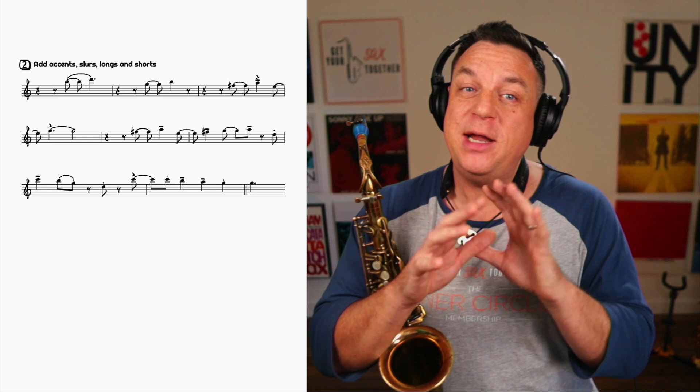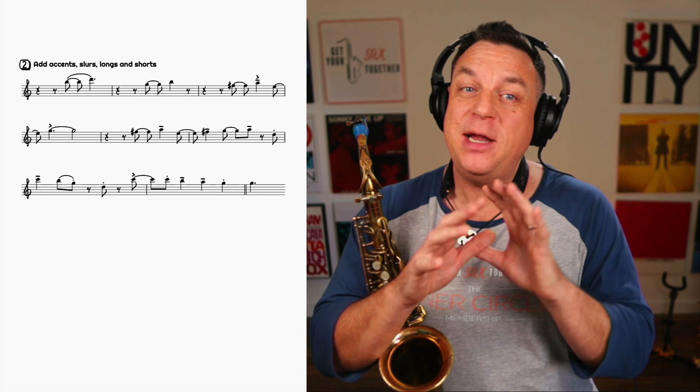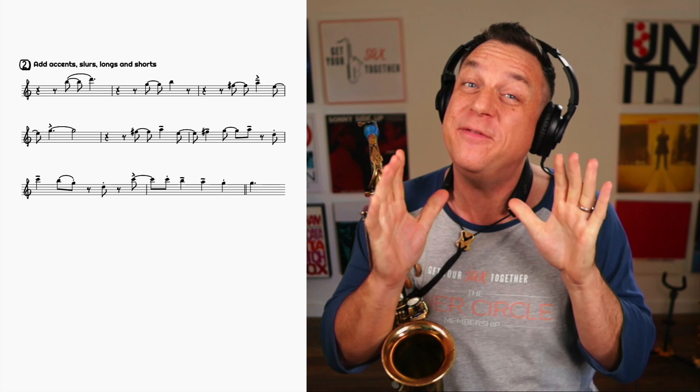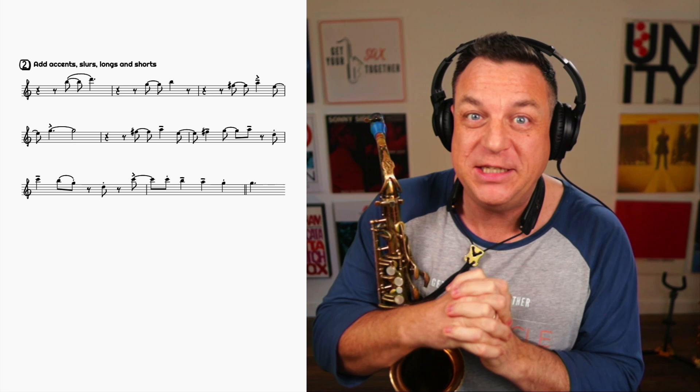Things are starting to happen here, particularly more towards that last phrase. You see, I can't even sing it without bends — it's so difficult to do it like that. But you've got to build up the basics, the fundamentals first, before you add the fancy stuff. That's why step one is so important.